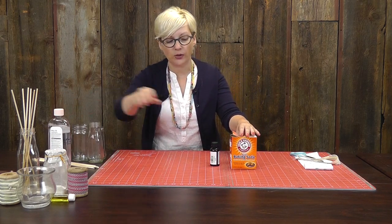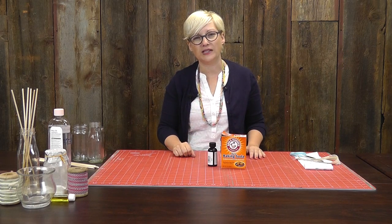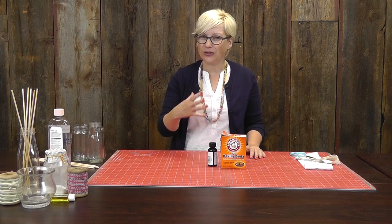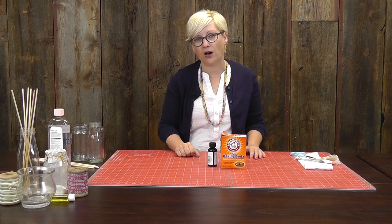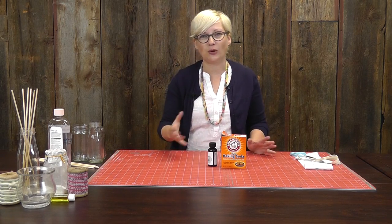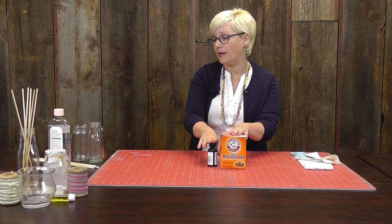So let's start with the baking soda. I really like to have a great fragrance in my car, but nothing strong. The ones that you can get at the store sometimes are a little too much to be driving around with. So I like a really clean, fresh scent in the car. Sometimes it gets a little hot transporting the kids back and forth from camp, and you just want something a little fresh. So that's where this one comes in.